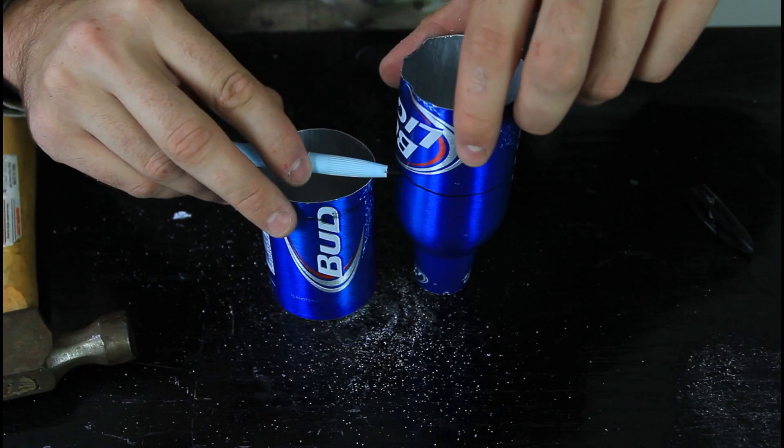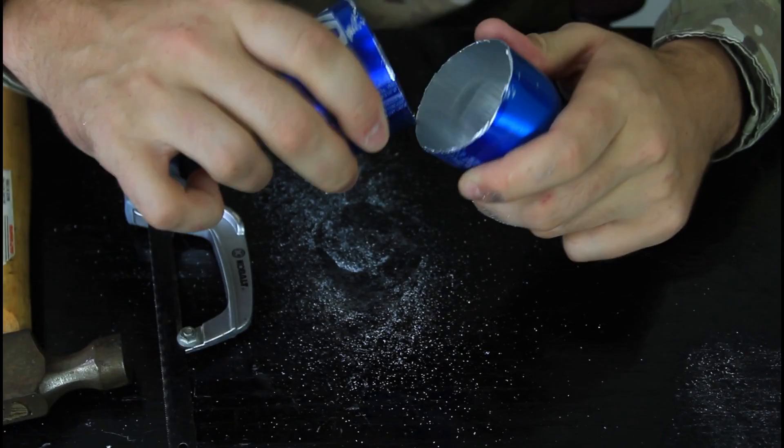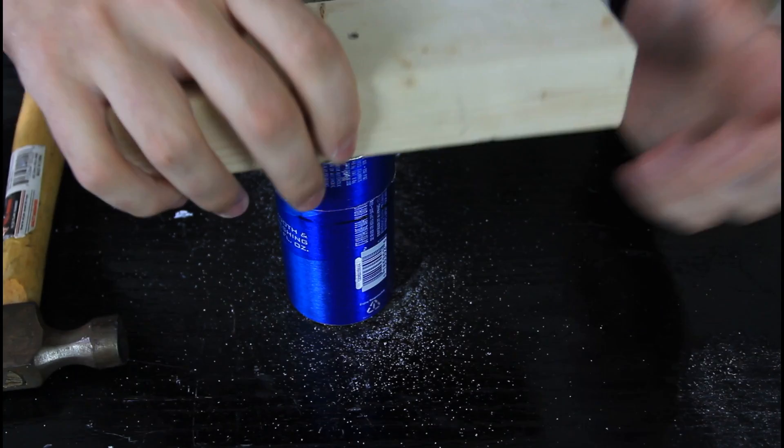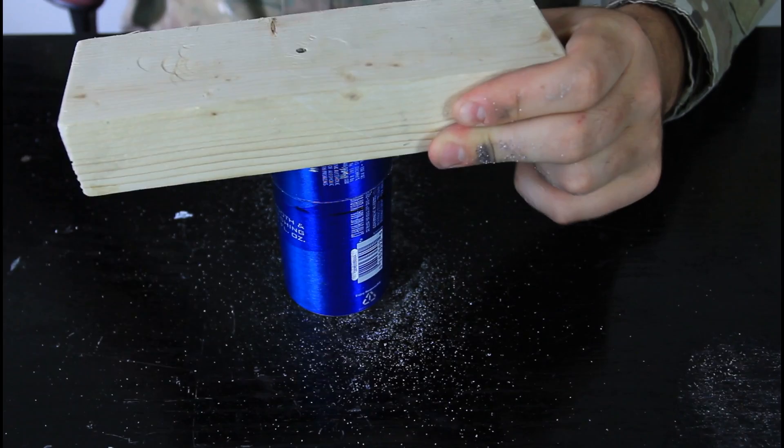I'm gonna grab a sharpie and match it up with this can. We cut this part off. Now we have two parts like that. We're gonna put it inside here. Grab a piece of plywood, put it on top of it, kind of firmly, so it's at the same level.